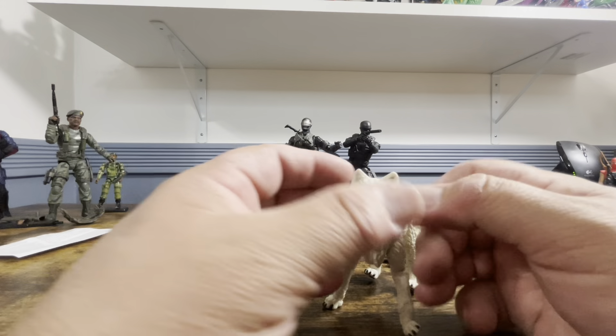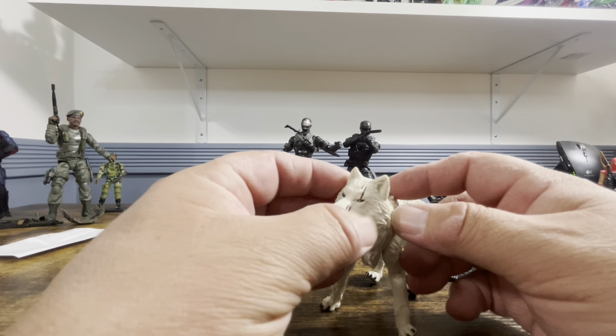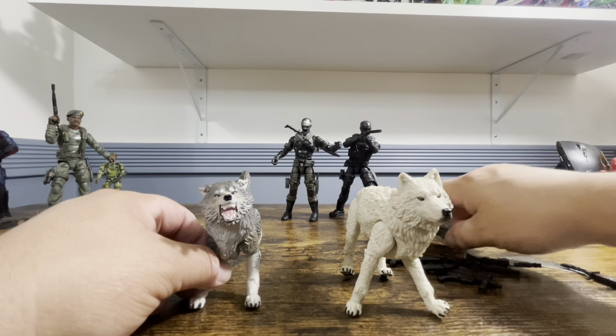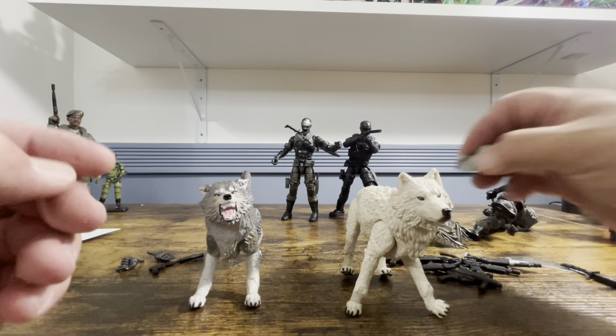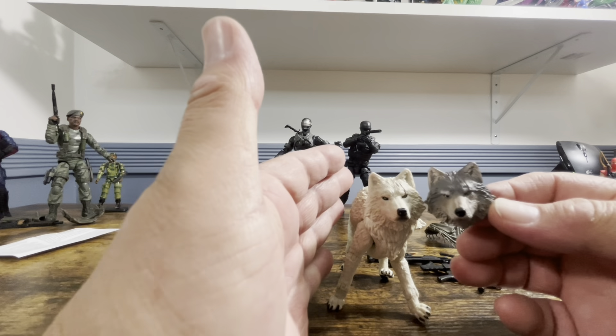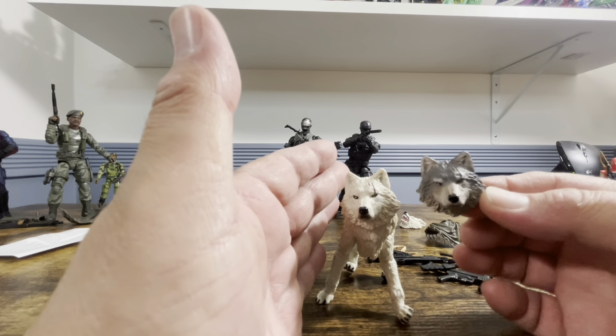Here is commando Snake Eyes, which comes with the original Timber. Now let's take a look at Timber. Here is Timber — he is a white wolf — and our original Timber is right there.